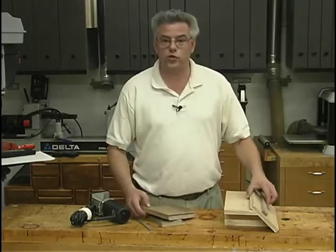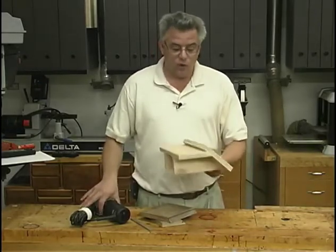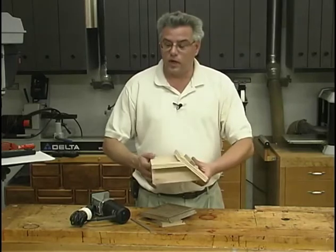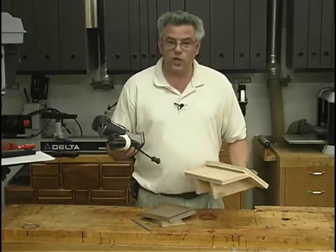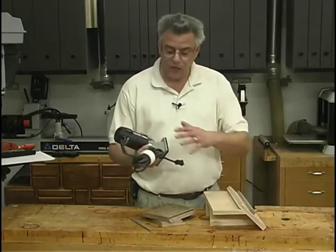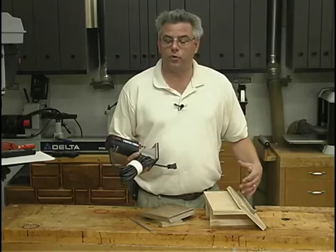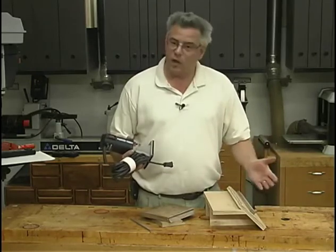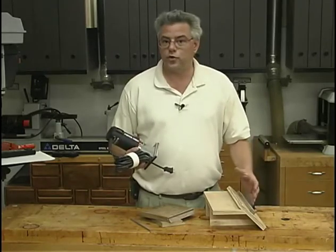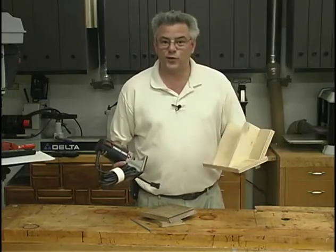We've come up with this jig to aid you in machining those slots. It works by clamping the jig onto the workpiece and then using a handheld router with a quarter inch diameter router bit. We like to use small trim routers for all of our small routing operations — they're just more controllable — but there's no reason why you can't use this jig with a larger handheld router.